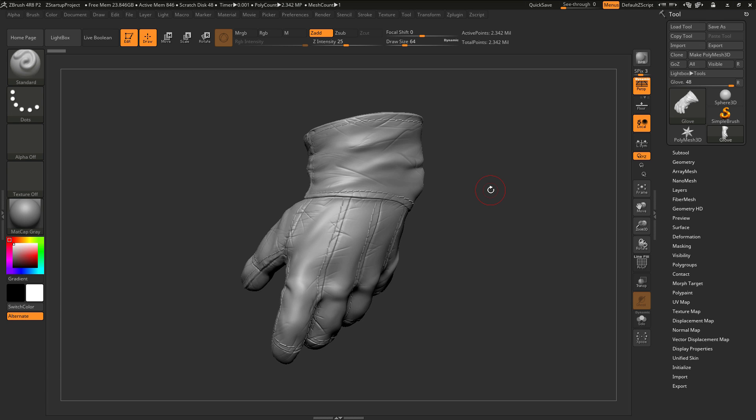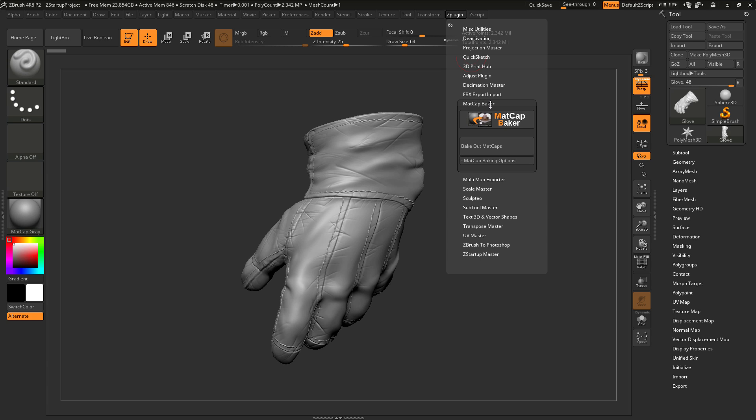In this video, we'll cover the basic functionality of the Matcap Baker plugin for ZBrush 4R8. To start off, I just have ZBrush loaded up and I have the Matcap Baker plugin installed. After it is installed, if you navigate up to the ZPlugin tab here and open this up, in here you'll find the Matcap Baker.